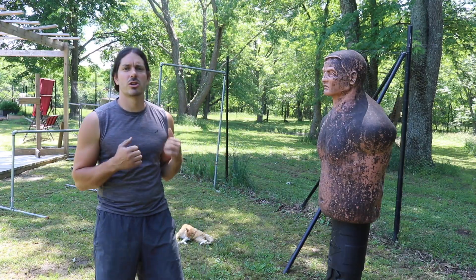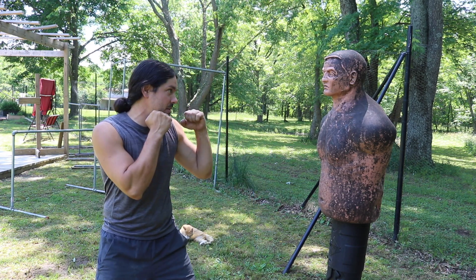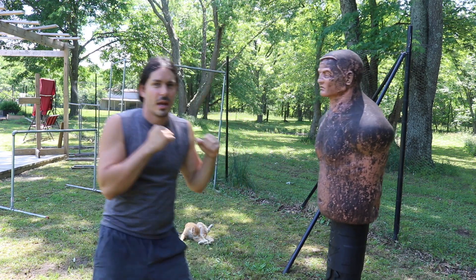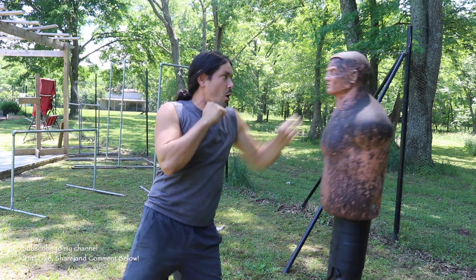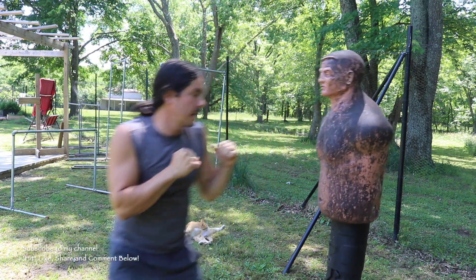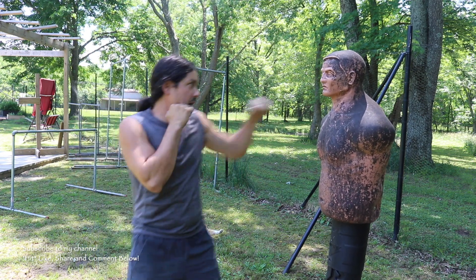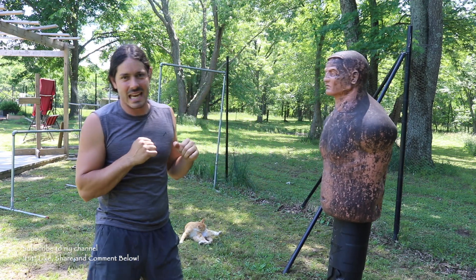Coming back to the closed fist, we also have the backhand jab. We're in that jabbing position, and instead of coming straight out, we're going to curve it and come more with a backhand type of strike. It's a sneaky shot. So we have the straight jab, and then we also curve it into the backhand type of jab.